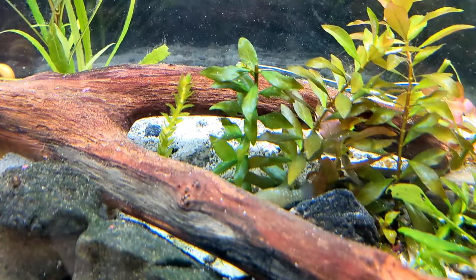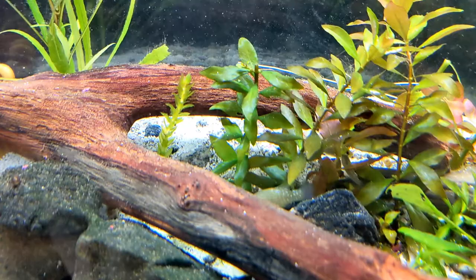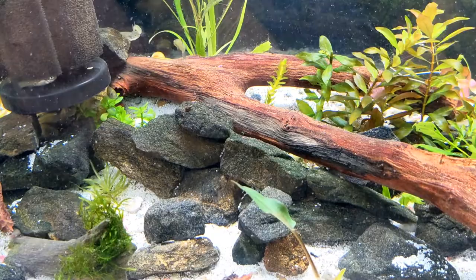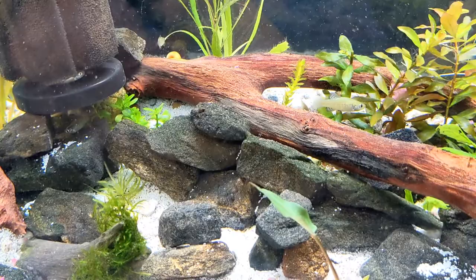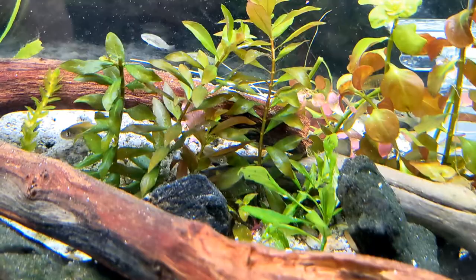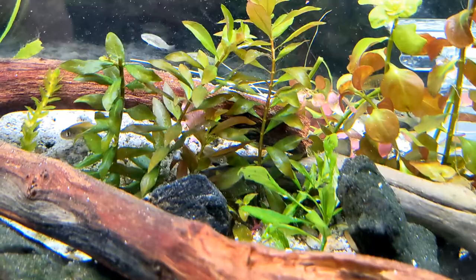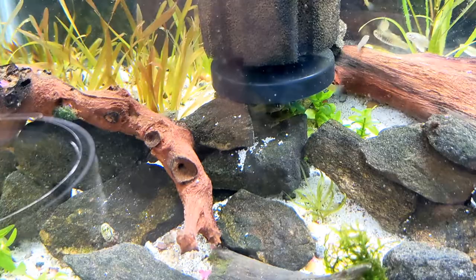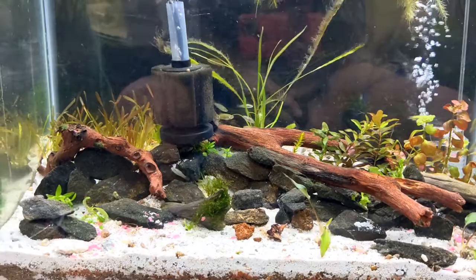These guys are egg scatterers. In the wild they like to have a lot of green string algae because that's where they lay their eggs. When I had them in the outdoor tub, because I wouldn't touch it, I had a lot of that green algae and that's why I was able to get so many of these guys to reproduce. This is a totally new situation for them and I'll see how it works out. If I'm not having the success I expect, I'll go ahead and get another outdoor tub and put them in that, or take a group of these guys outdoors and see where I get the better result. But again, this is my 20-gallon killifish tank and I hope you guys enjoyed it. Thank you.